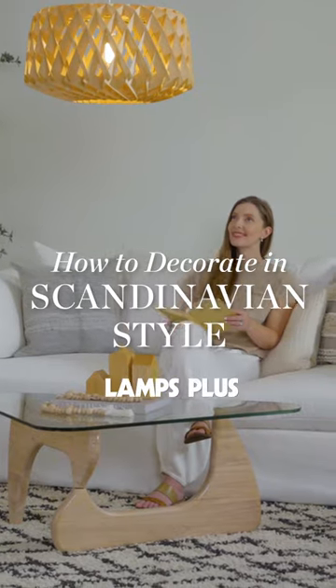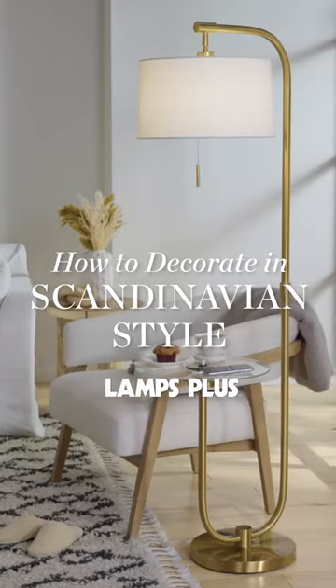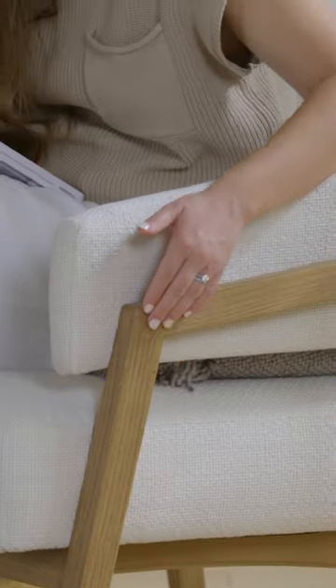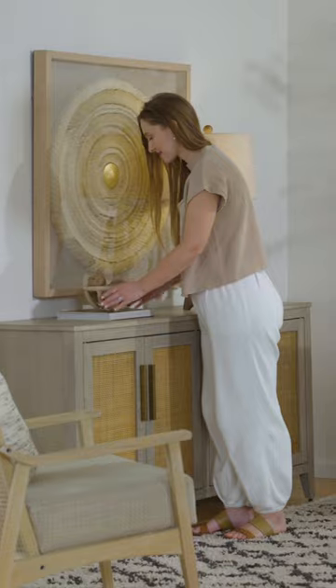Here are five ways to decorate using Scandinavian style. 1. Use neutral colors. Opt for white, gray, and beige color tones to keep your decor light and airy.